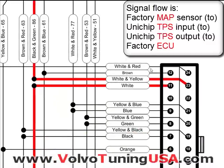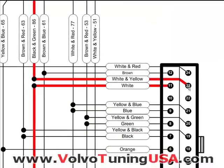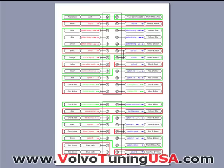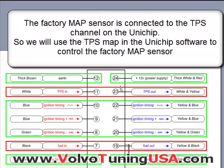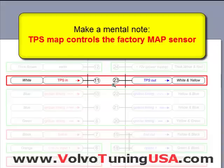But here is where it gets a little bit tricky: pin 11 and pin 23 — let me zoom in here — pin 11 and pin 23. If you look at the pin functions, we connect it to the MAP sensor on the factory vehicle, but here it says TPS. So what you need to do is just make a mental note that pin 11 and pin 23 is really not the TPS but the MAP sensor.